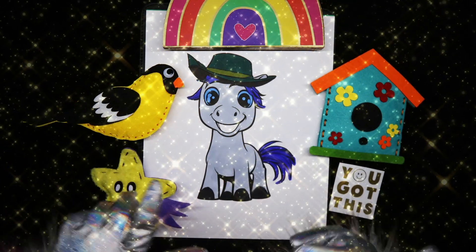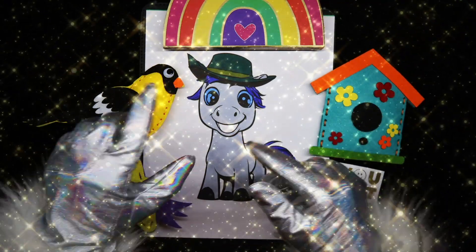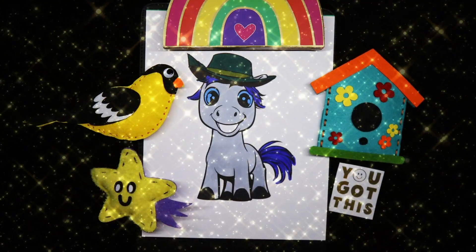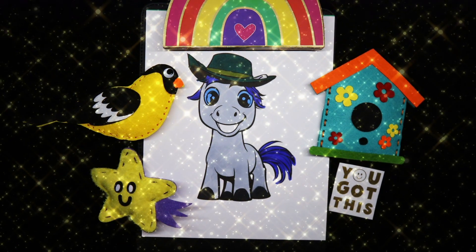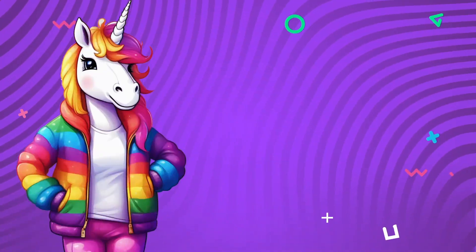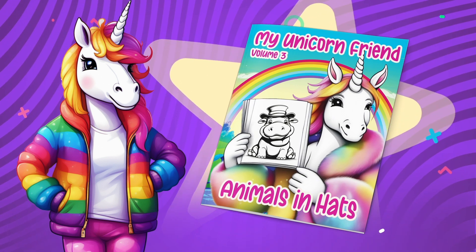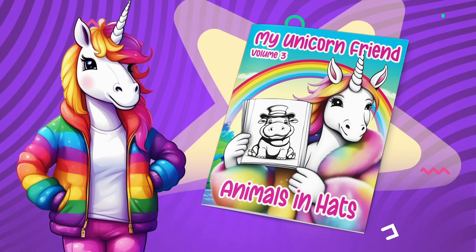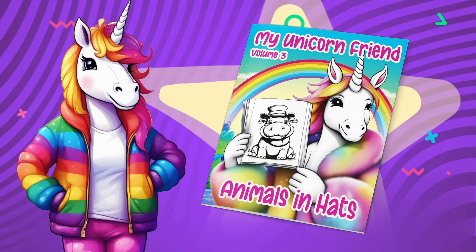I hope you enjoyed today's video. Join me for the next one. Bye. Wow, that was a blast. That page was from my animals and hats coloring book, available using the link below. Color with me every day. Yay!